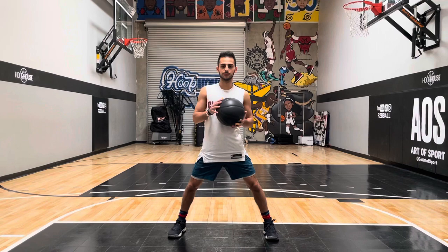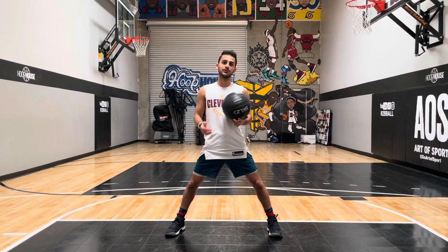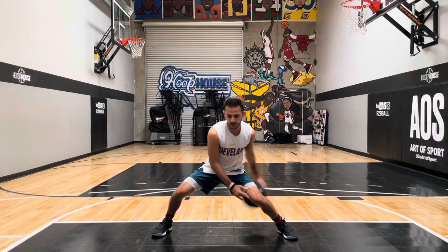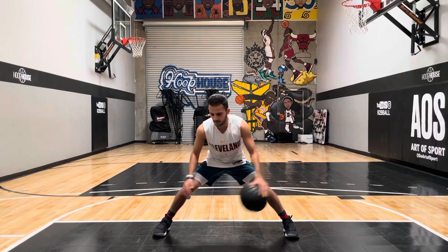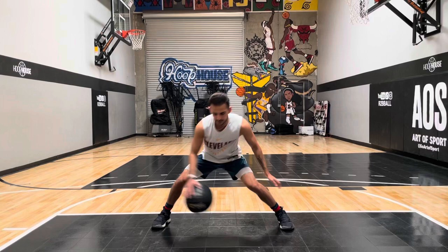We're gonna go for our second drill. We're gonna work on our combo moves. We just did one for our fingertip strength, but now we're going to do our combo moves. We're gonna go double cross between, double cross between, double cross between. We're gonna speed it up — you guys can either go for 30 seconds or go for about 20 or 15 reps. We're gonna go for 20 reps.